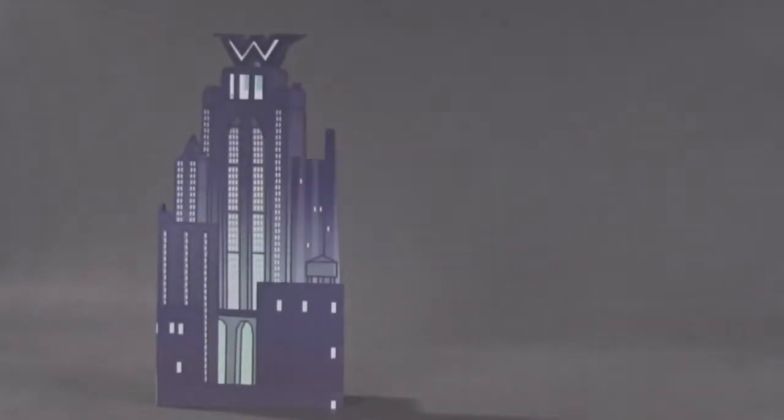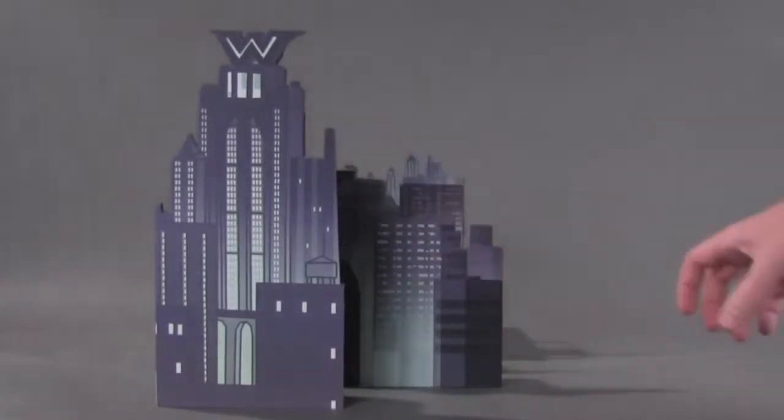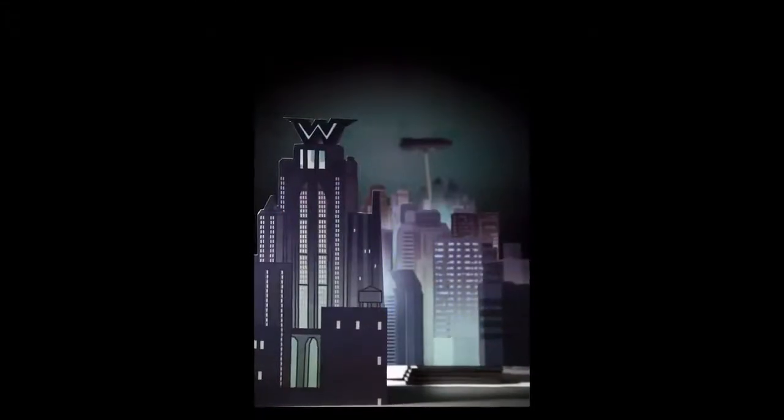In our photo studio, we assembled our set in front of the camera and adjusted our lighting to get a nighttime effect for our caped crusader to live in. We fine-tuned our set pieces by spacing them out to achieve a real sense of depth in our photo.